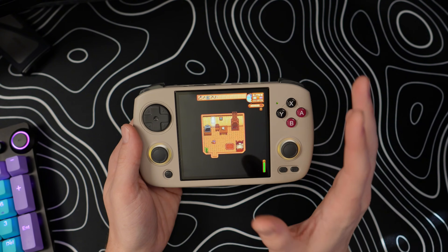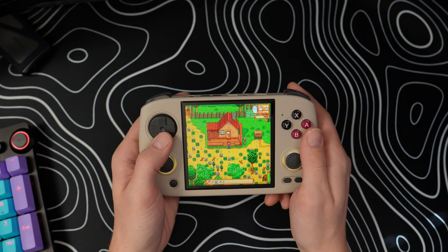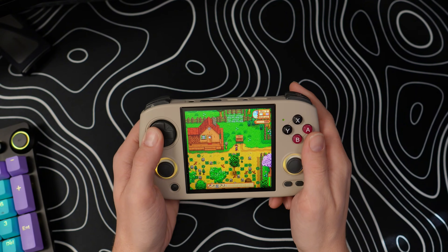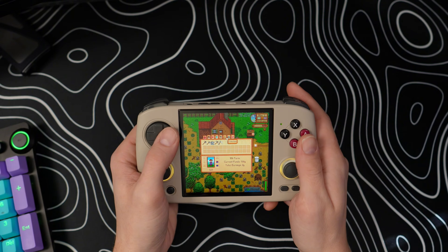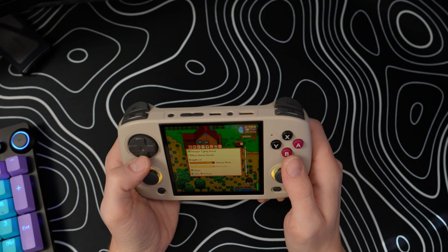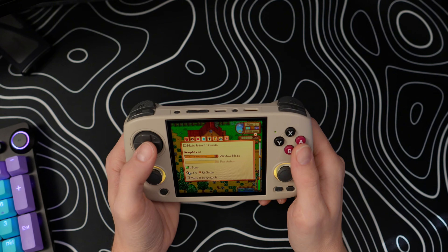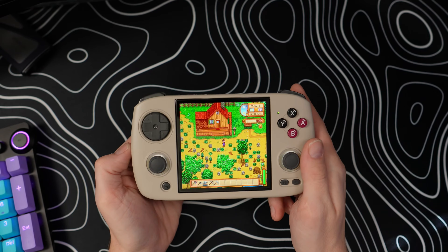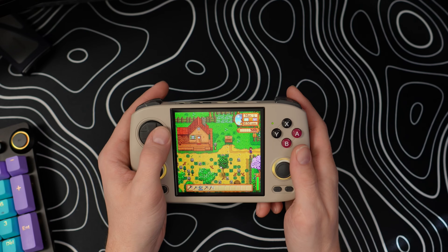One thing I noticed is that the loading time to get into the game — both the initial loading screen and when you first boot into your save file — can be a little long. But as you can see, Stardew Valley is running and the controls are already mapped perfectly fine. If you go to the start menu and navigate to Options, then Graphics, you can scale the UI. It's at 100% by default, but if you bring it up to around 130 or 140%, it makes the game a lot easier to see the icons and read all the text. You could definitely play through the whole game like this — I've put many hours into Stardew Valley on Portmaster and it's a really fun experience.